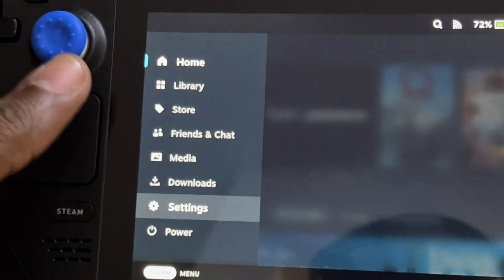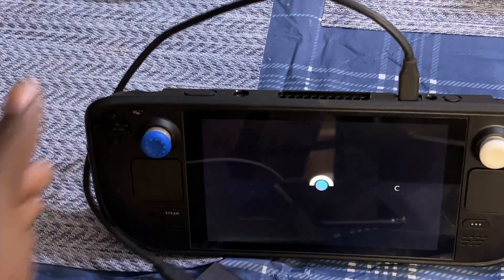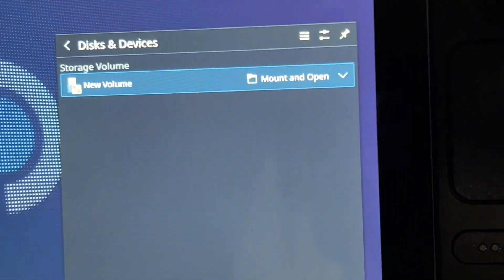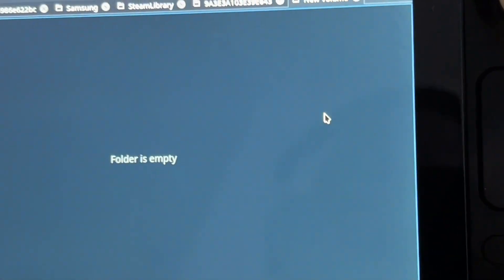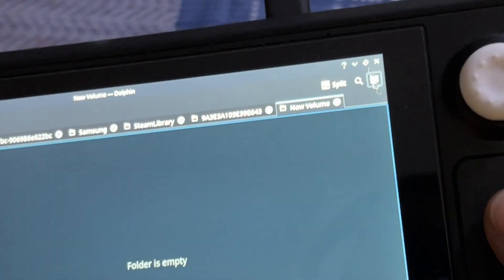First, go into desktop mode. Now we're in desktop mode, and you can see it's showing "Mount and Open" — just click it. The folder opens and it's empty, which is expected since it's brand new.